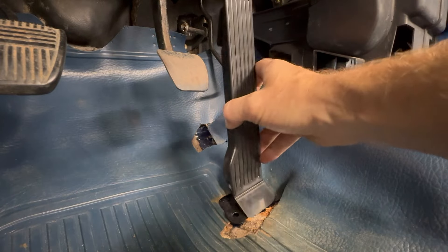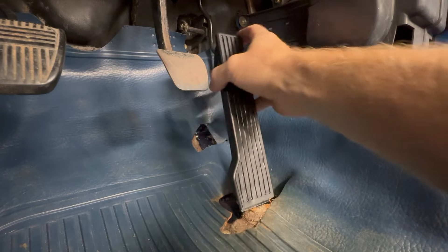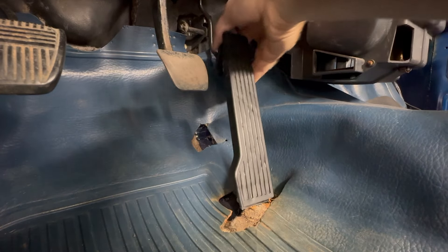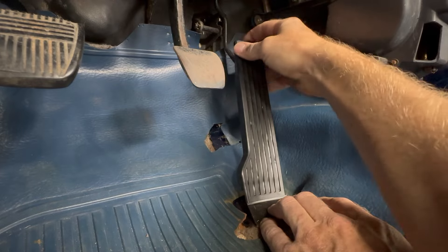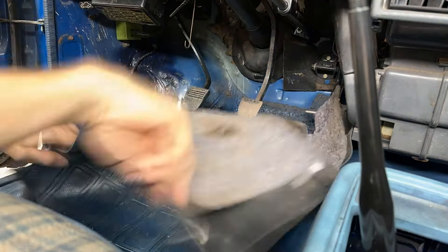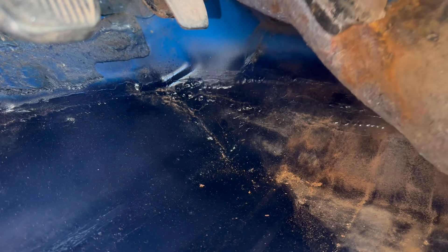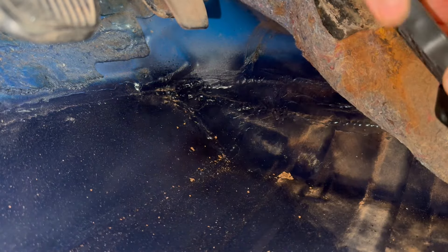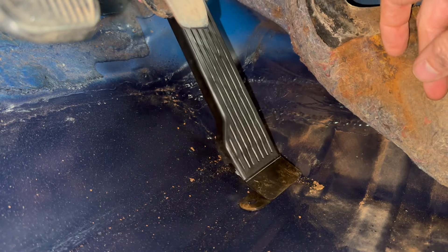So let's do a quick test fit here. The bottom of the pedal just sits under the floor liner like this, and that seems like it's going to work perfect. I pulled the liner for more room to work, so I just need to figure out exactly where to mount this on my new floor.